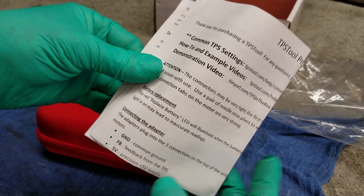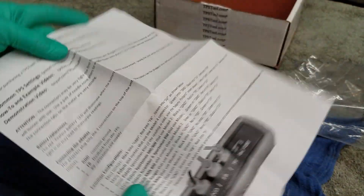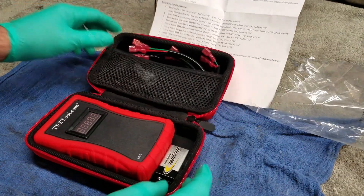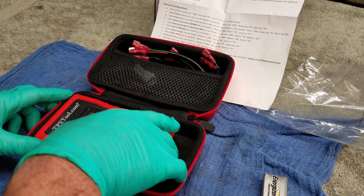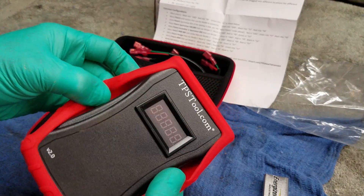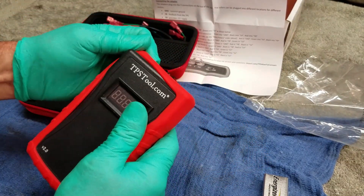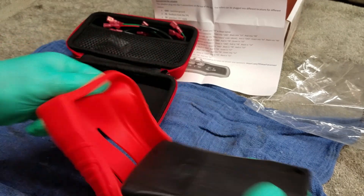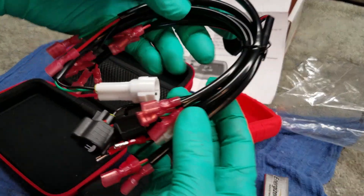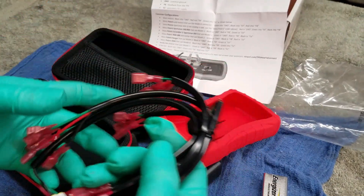It looks like it has some instructions — yeah, we're probably not going to read them. Well, we probably will. We'll see. Got a 9-volt battery. Here's the tool itself and it feels nice. Got a little rubber protection thing over it, and an on/off switch right there. I guess we've got to take that off to put a 9-volt battery in it. And it comes with all these different terminal connections so you can connect to different makes and models.